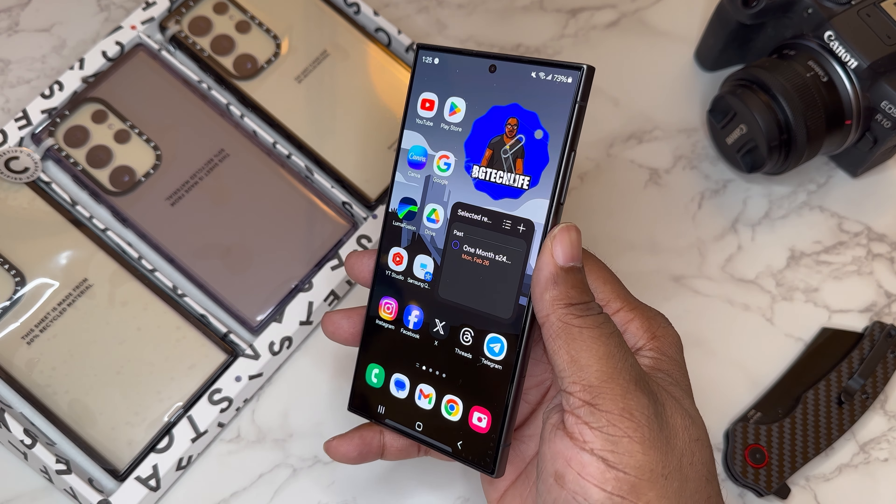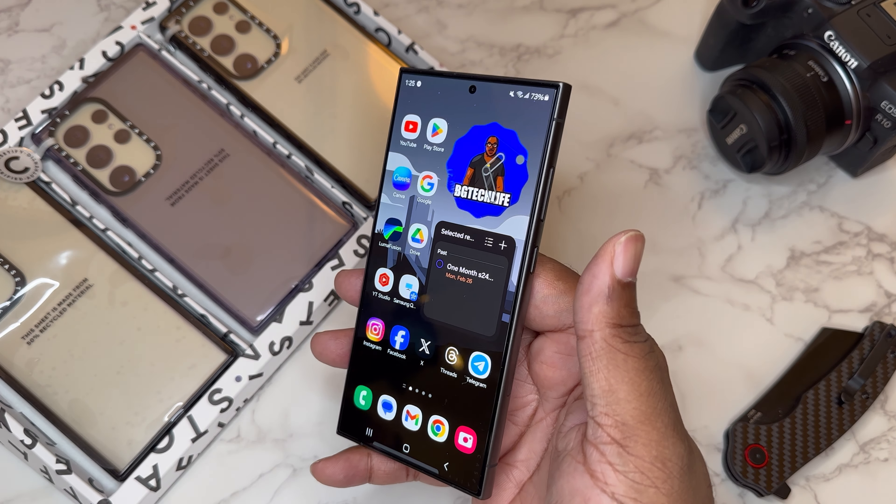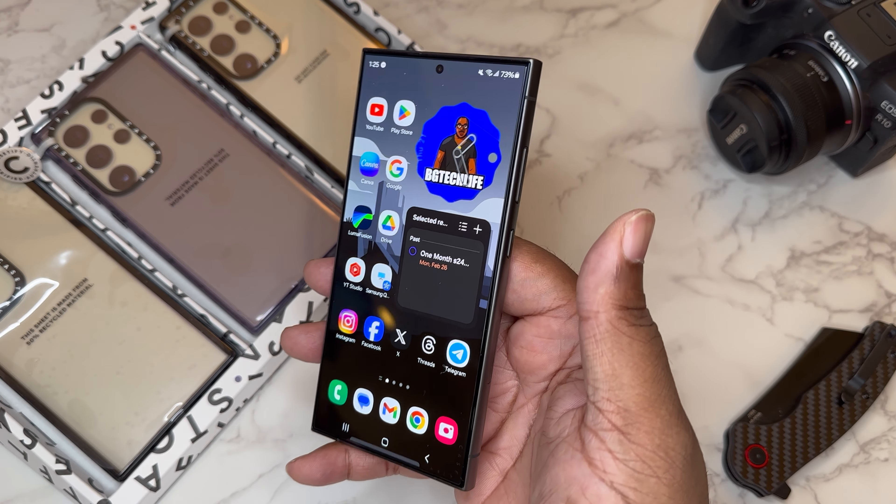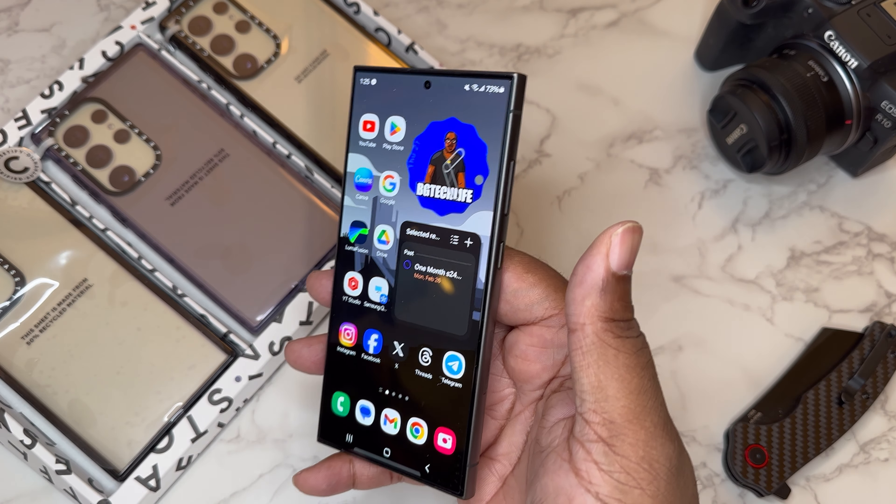What's good YouTube, it's your man BG Tech Life, and today as you can see we got a Samsung Galaxy S24 Ultra on deck. You already see what it is — it's a case video, so let's get into it.